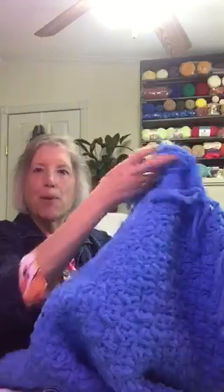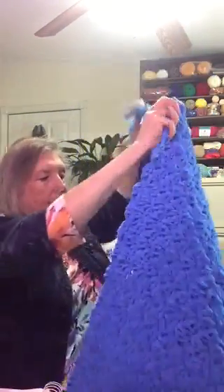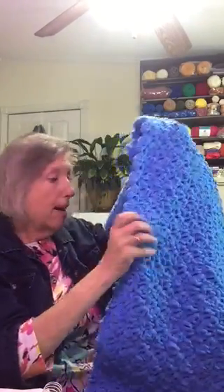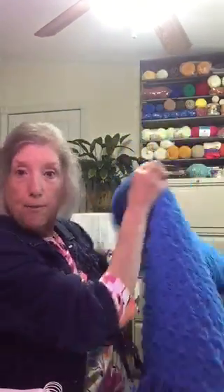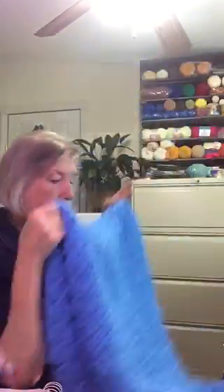So that is the Bernat Blanket adult throw. And if you check in the description box below the video, I wrote out how I crocheted this blanket, so you can make one yourself.